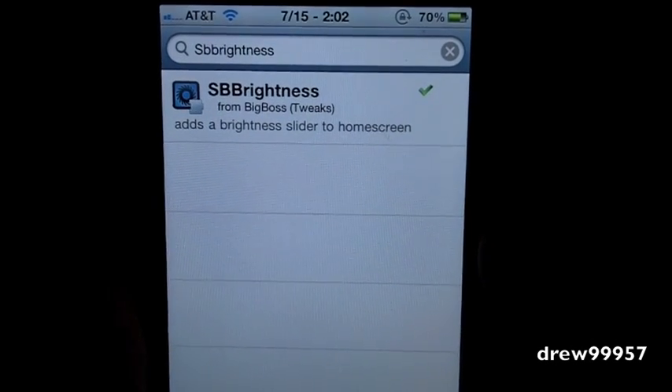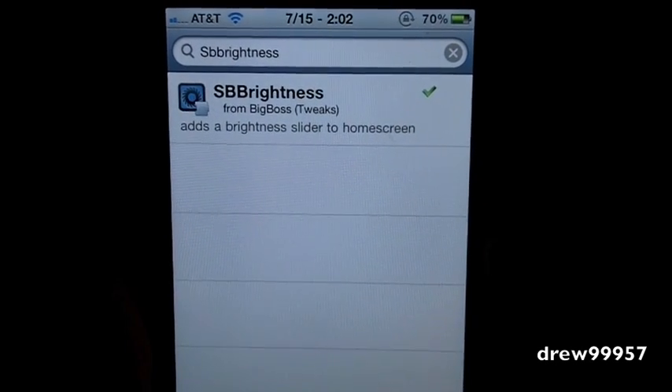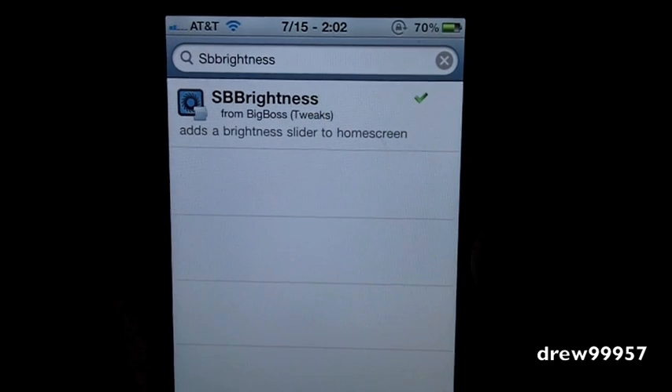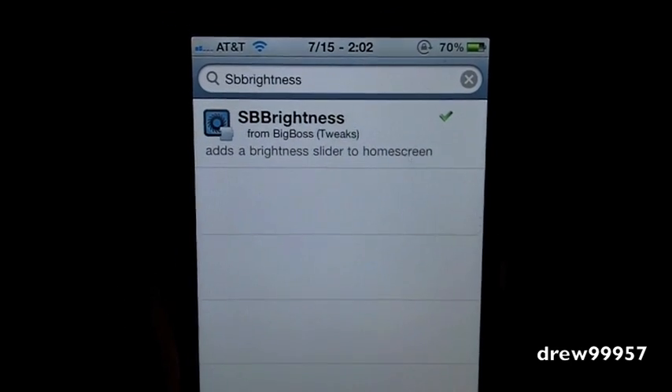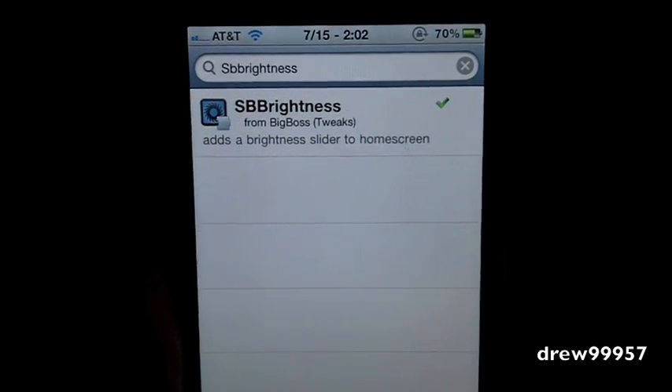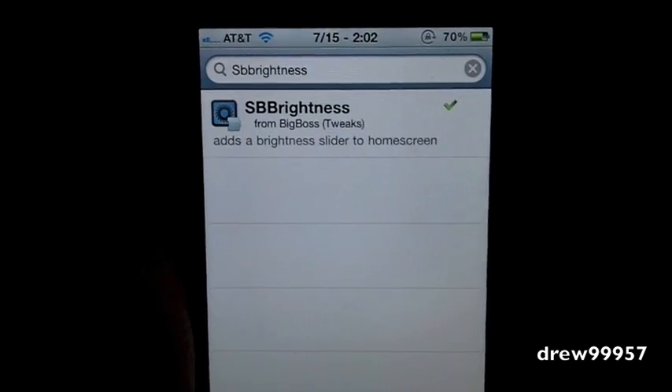What's up everyone, Drew here from iDeviceDaily.com. Today we have a Cydia tweak for you guys, and this one's on SB Brightness. You guys can find this one inside the Cydia store for free. What SB Brightness allows you to do is simply give you the option to add a brightness slider to the home screen on your iPhone or iPod Touch.